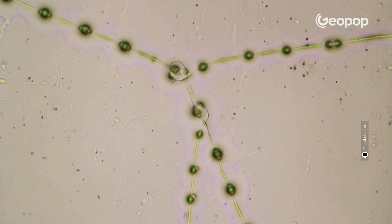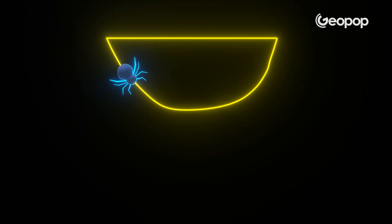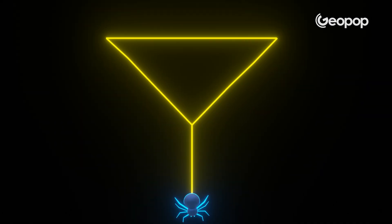Once the bridge is done, the spider beefs up both ends with more web and some glue — you can see these tiny drops of glue. At this point, it starts a new thread, but this time makes it less tight. It heads to the center and proceeds to meticulously fabricate a third wire that's pulled and secured downwards. At this point, the basic structure kind of looks like a Y.